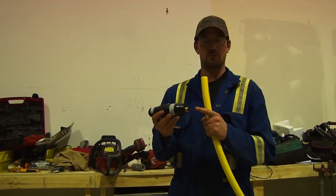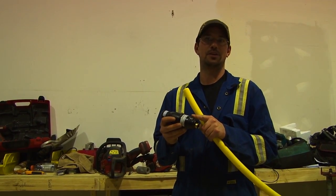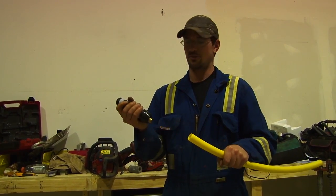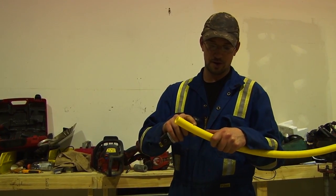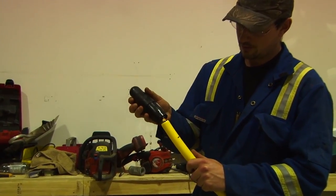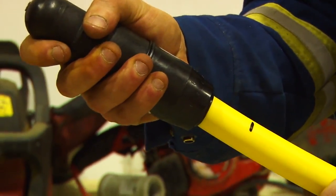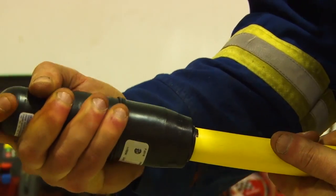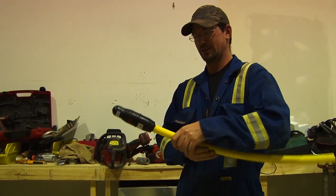Now I'll show you how the connection is made. This connection works like a Chinese finger trap — once it's put on, it cannot come off. It's a one-time deal and it's sealed forever. Now that we've got it chamfered and we've got our mark, we're going to put it in. Make sure the inside piece goes inside, then really push — push all the way to that reference mark. And that's how you do an underground gas pipe connection.